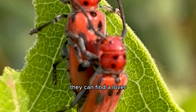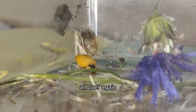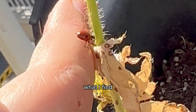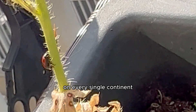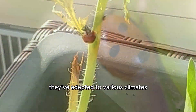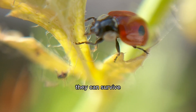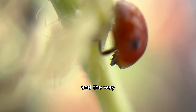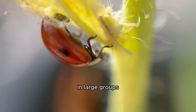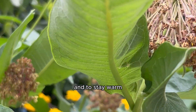Once they eat, they can find a mate and make more babies, and then the cycle starts all over again with some little eggs on a tiny leaf — or in a bug box if you're like me. What I find really cool about ladybugs is that they can be found on every single continent except Antarctica, so they're highly adaptable. I'm from Canada and clearly they can survive very harsh winters, which they do by hibernating and gathering together in large groups, often in crevices or under leaves to conserve energy and stay warm.